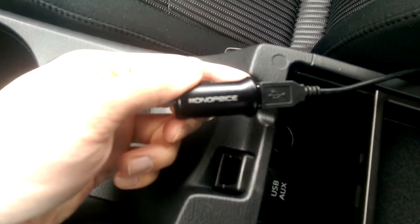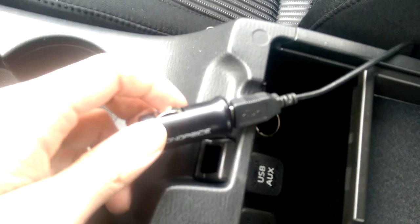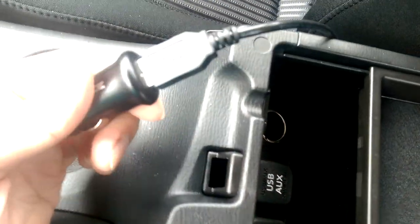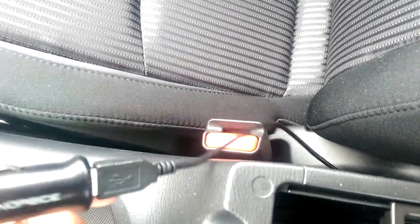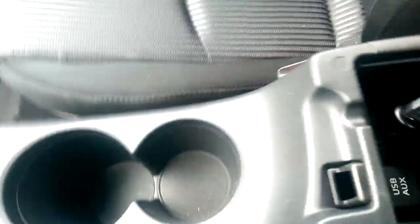So my solution was to go on Monoprice and buy this 2.1A USB car charger and their 15-foot USB cable, so it reached around nicely. It plugs in fine and I can close the compartment with no problem — easy.